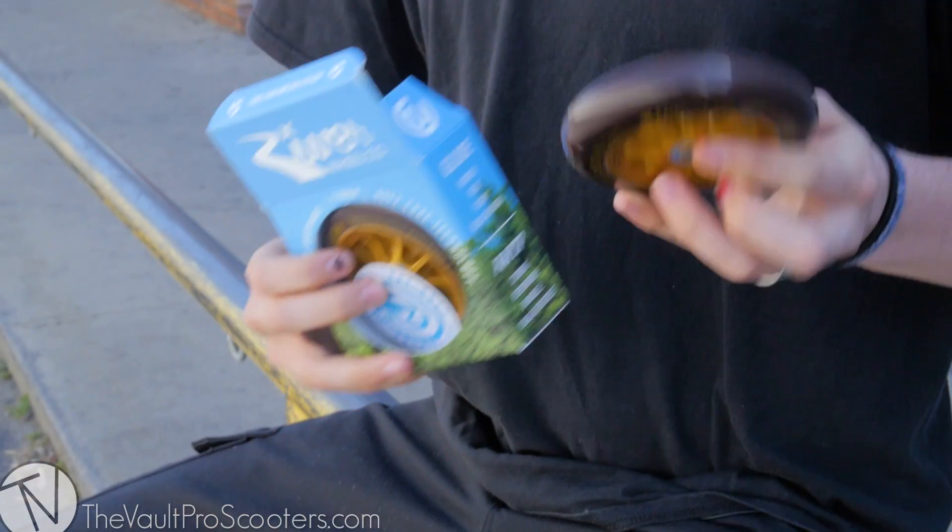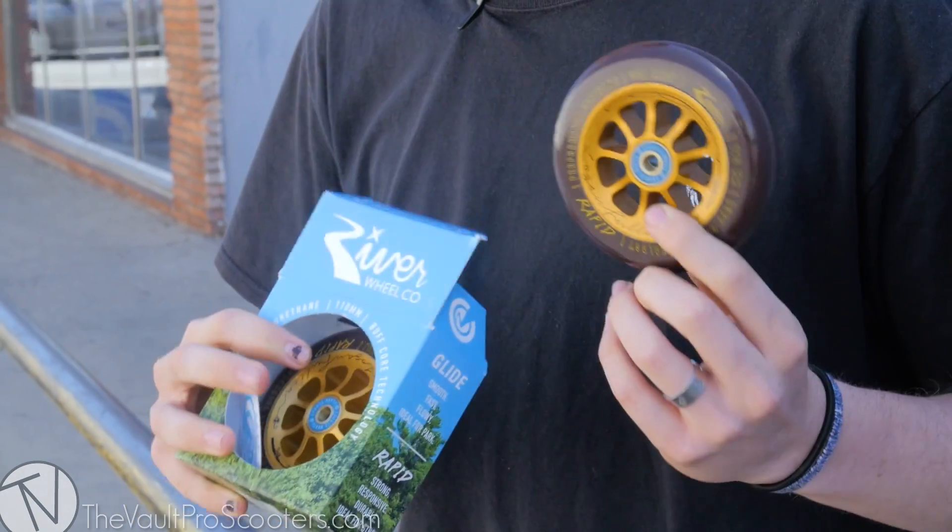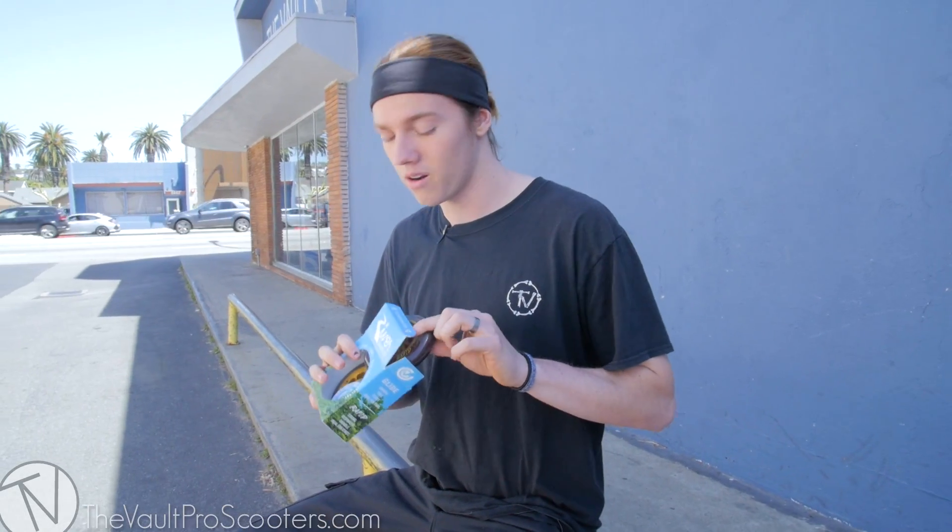As always, the River wheels come in pairs. They all come with the River sticker and they all come with the River Flash Flood bearings pre-installed, so you're getting a really good deal for a pair of wheels and bearings.